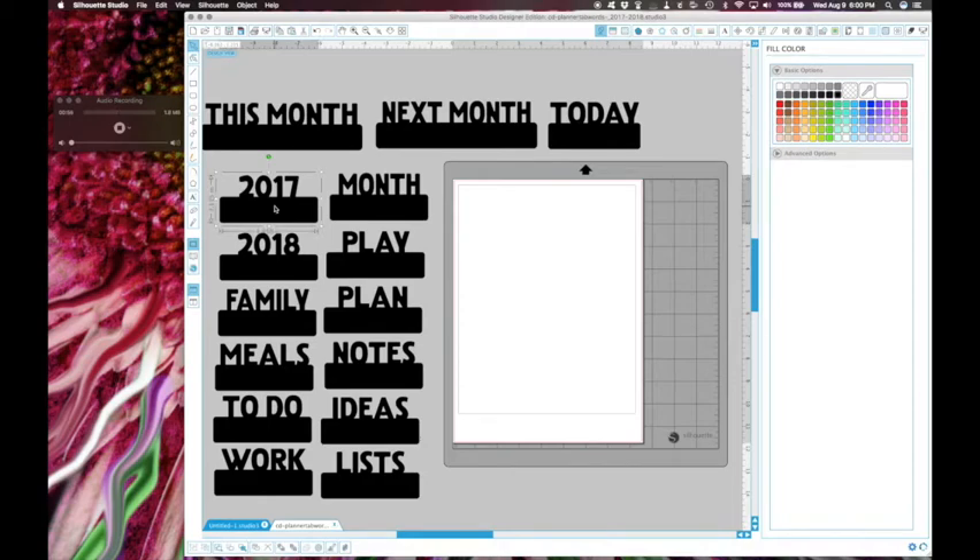I took one of these files, duplicated it, deleted the 2017, then took another one, duplicated it, cut out just the month part, and merged the two files together to create just a month one. I do like one that just says 'today' and one that just says 'month,' so I wanted to create that without going and finding new fonts. I just manipulated the files we currently have. If you'd like a tutorial on how I manipulated the file to get just the month, ask and I can do a quick video - it's basically just erase and group.